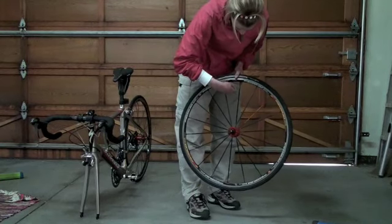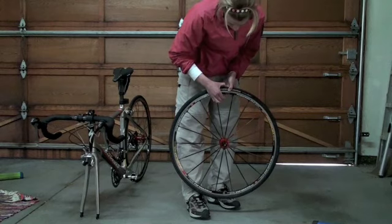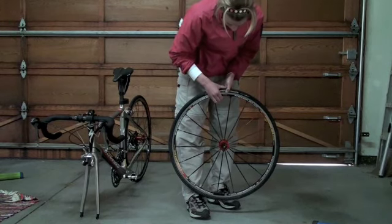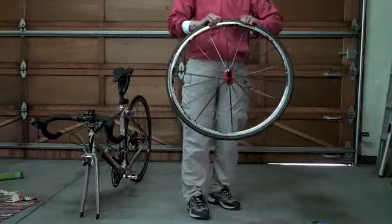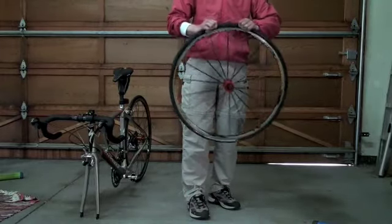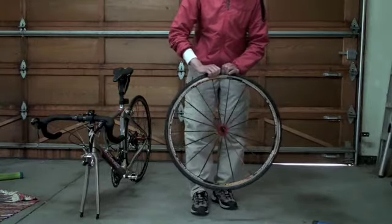Now I'm letting air out of the tire — opening up the valve and letting all the air out. I don't have a flat, so I'm just simulating one here. The key next step is to go around the entire tire with your hands and massage it. What you're trying to do is loosen the bead, which is what's holding the tire into the rim of your wheel.